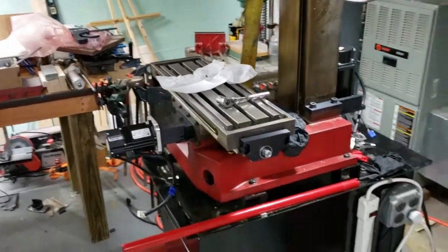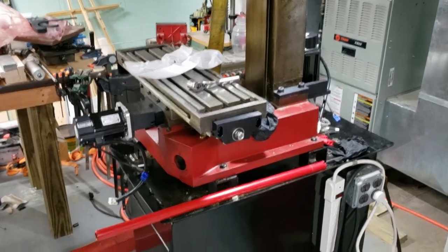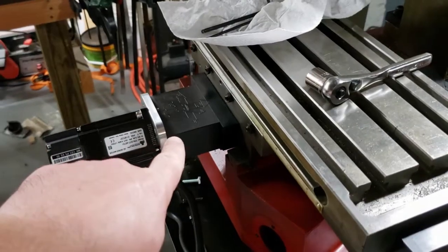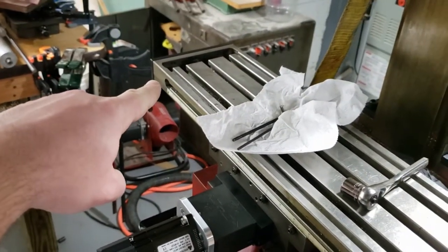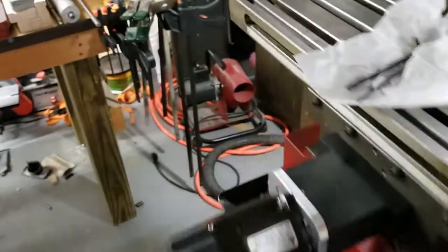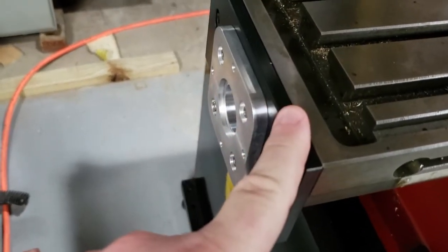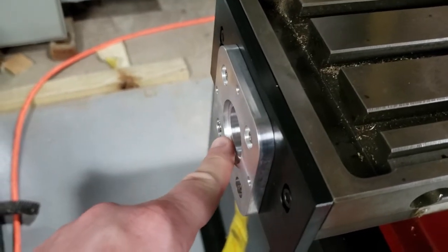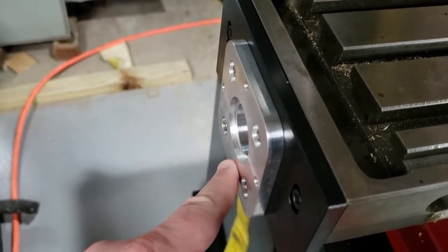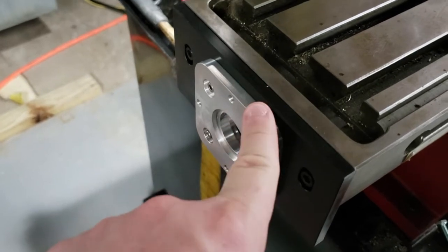I just got all my mounting brackets back. I had to send out the front plate for the Y-axis, the plate for the motor mount for the X-axis, and the motor mount for the Z to get machined, because the counterbore that comes originally on these motor plates isn't deep enough for the protrusion on the DMM servos. On all three motors, this is an adapter plate that was supplied to me from DMM.